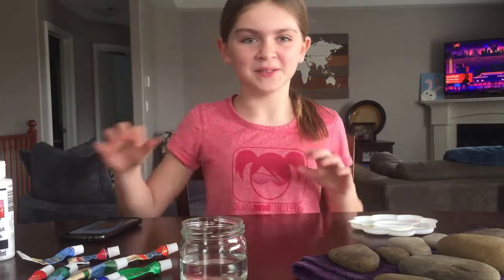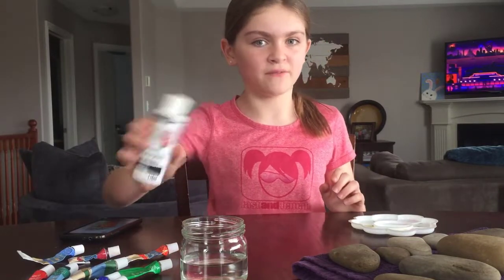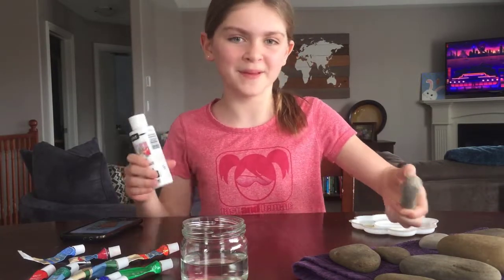First what you're going to want to do is find the colors that you want to use on your rocks. For example, this is my favorite paint and you can usually get it at your local dollar store. I'm going to be using this to coat the rocks before I paint on them, just to make the color pop a bit more.